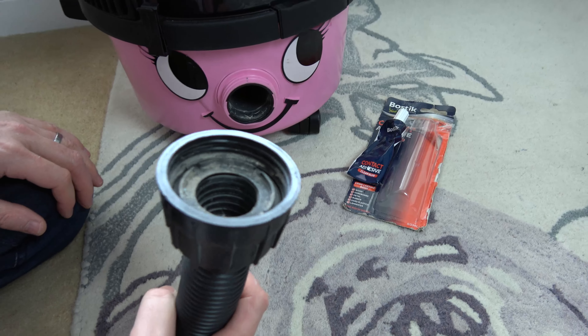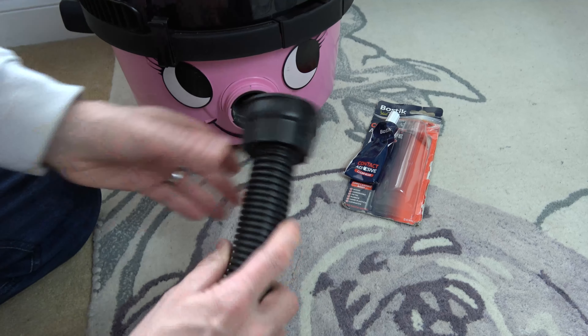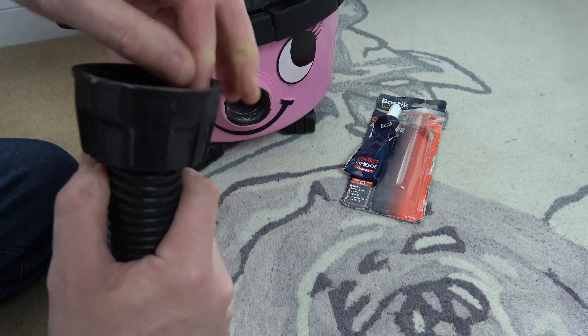The problem is it will come loose again because there's no glue on it. That will get you out of trouble just for the moment, but then get yourself some glue.